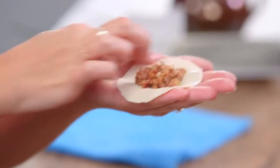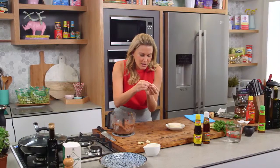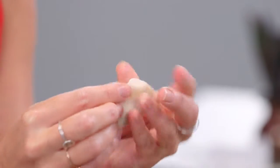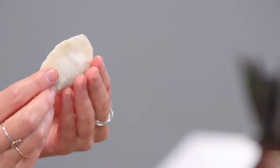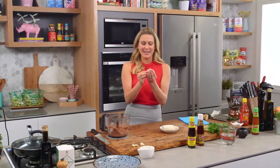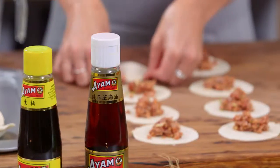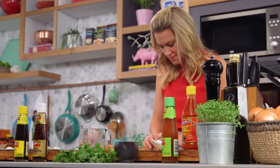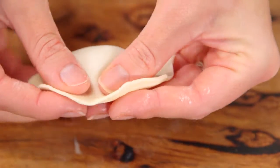I know it gets very exciting especially when you've got a really delicious filling like this, but if you overfill it, it's going to be really hard to fold over and they will split. So just with a little bit of water around the edges, fold it over and you can crimp it — or just do the easy way, which is pressing down the edges to glue it together. And that's our first little pot sticker!